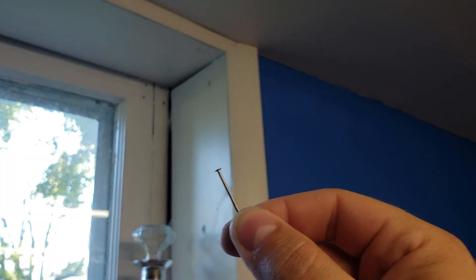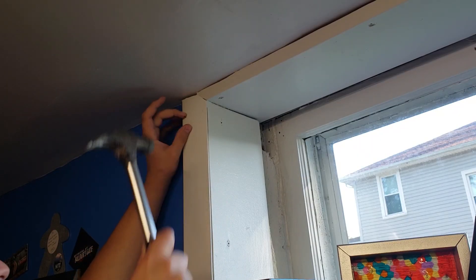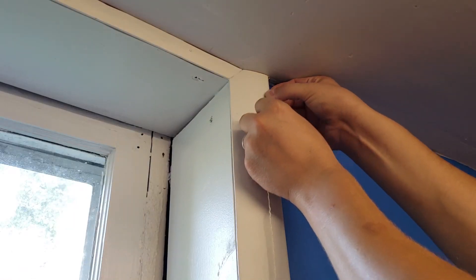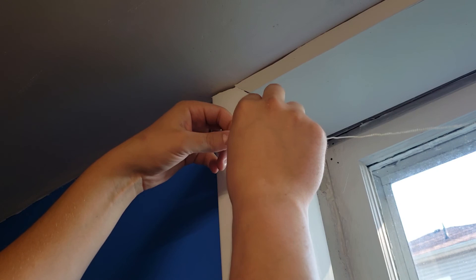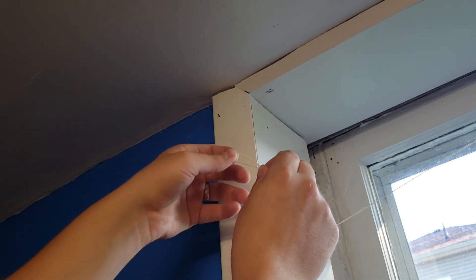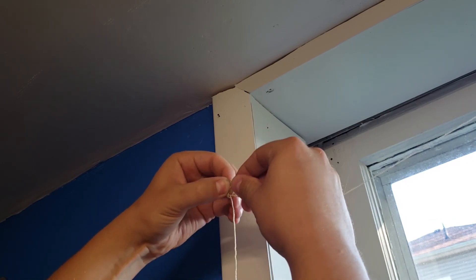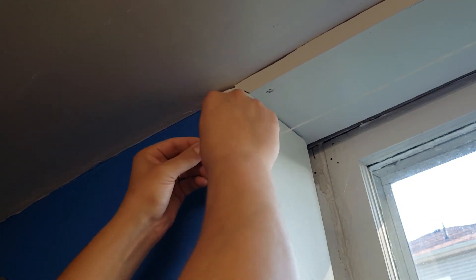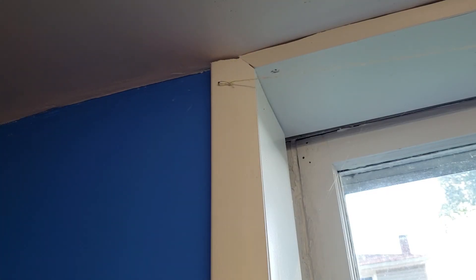The nails you want to use, you want to get ones with a little bit of a head on them. Go ahead and nail both nails where you want the string to hang. Now put the knotted side of the line over one nail. Then get the length you need, give yourself a little bit of slack, and then tie another overhand knot on that side of the string. Once you have your overhand knot, go ahead and loop it onto the nail. Then you can cut off the excess string from both sides.